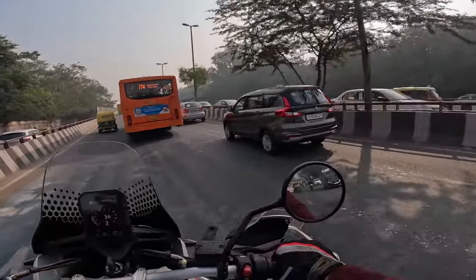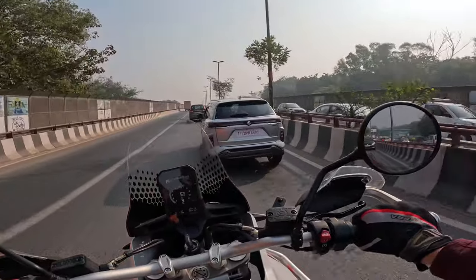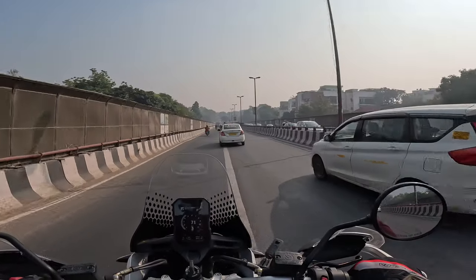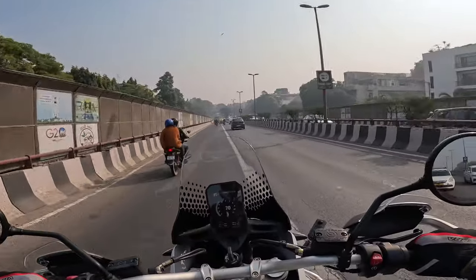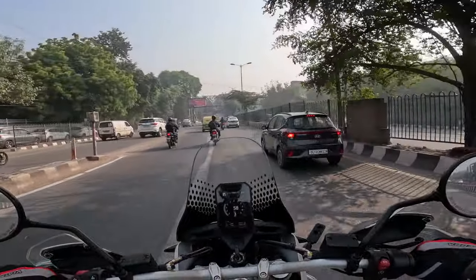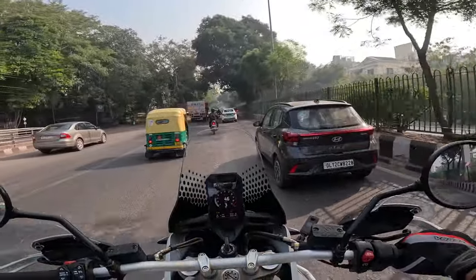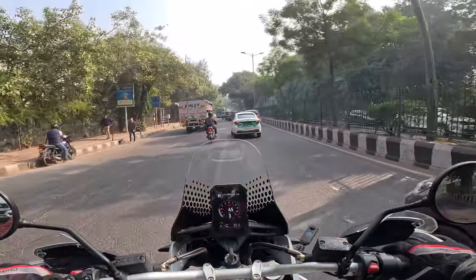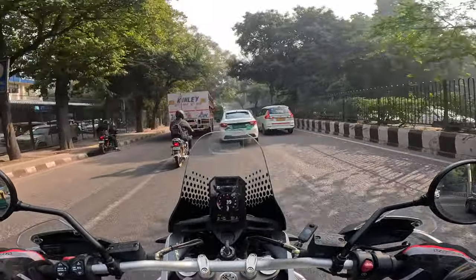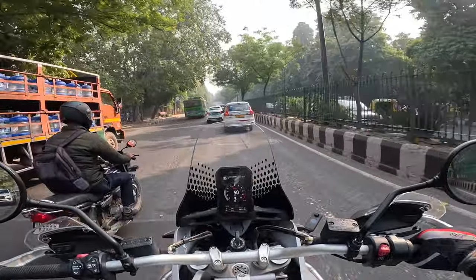The seat will definitely take getting used to — it feels a little hard right now. It's an entertaining bike for sure. The turning radius has to be very small even though the wheelbase is so long — the steering lock-to-lock angle is very generous. I'll demonstrate it once I get to work.